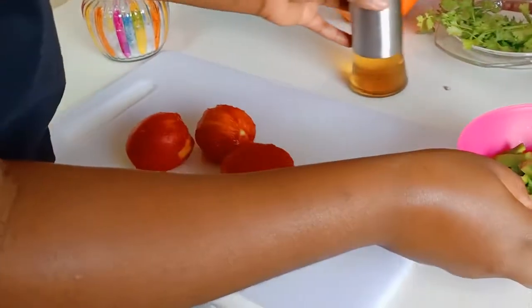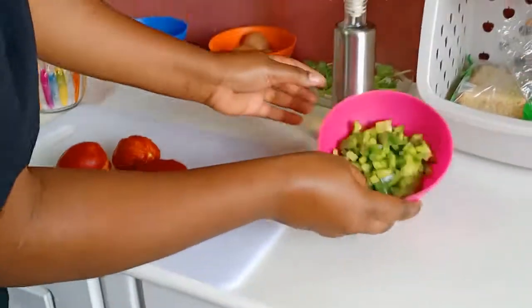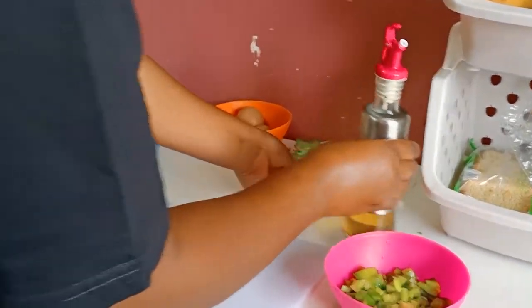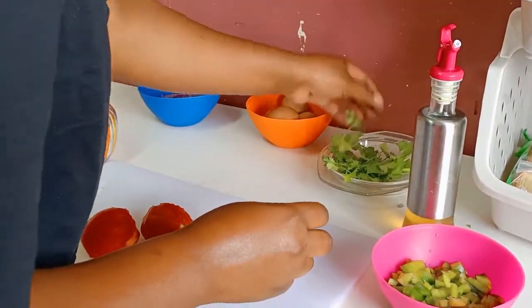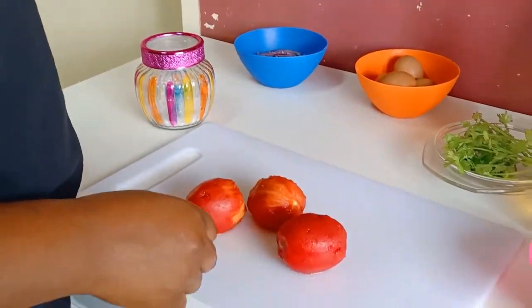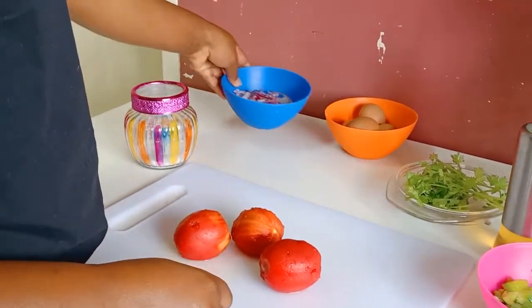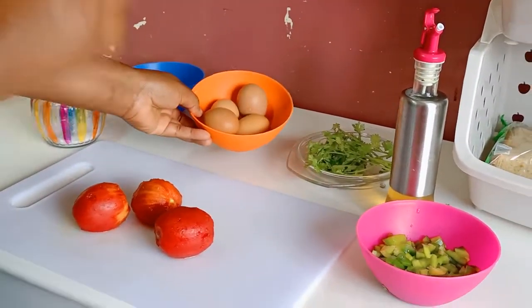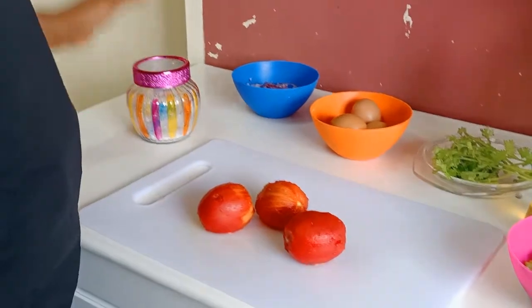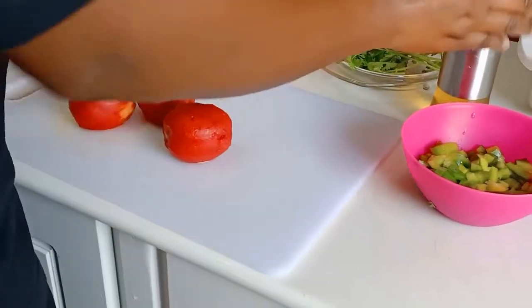In preparation of this egg stew, we have the green capsicum, we have oil — normal cooking oil — we have some coriander that we are going to use, we have tomatoes that are skinned, we have onions, we have four eggs, and we have salt.